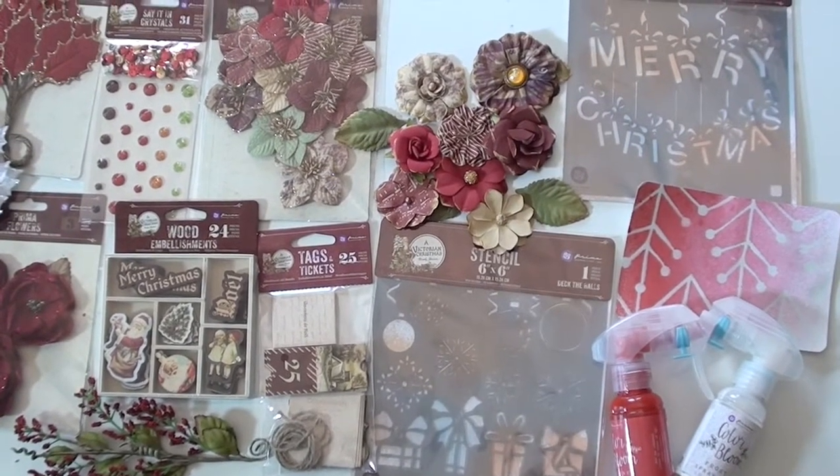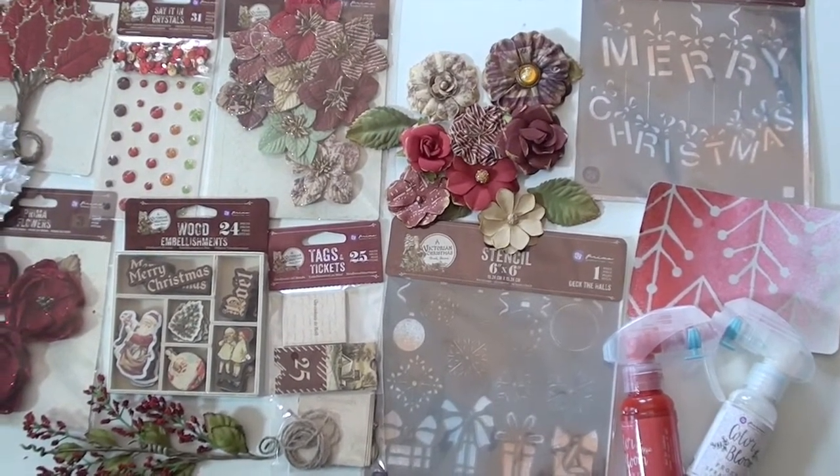A Victorian Christmas, designed for Prima by Frank Garcia. Good job Frank. Love it.